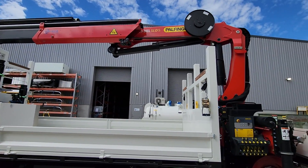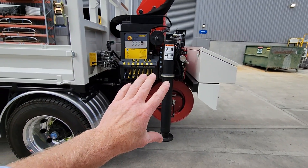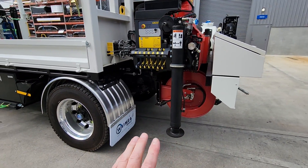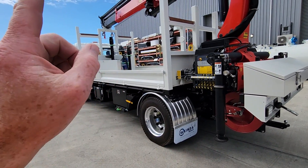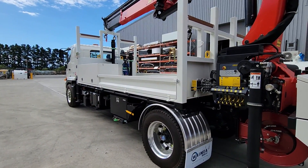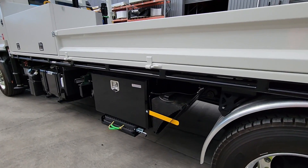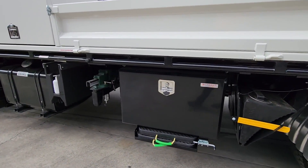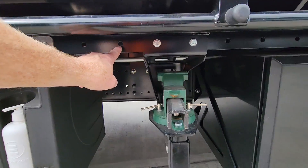HPSC is your High Performance Stability Control, enabling your operators to put the outriggers and stabilizers wherever they need to. If that means they're short-jacked, it will lift the crane lift zone accordingly to make it safe and foolproof. You can also see the slide-out bias water container and the system here.